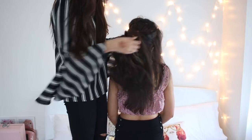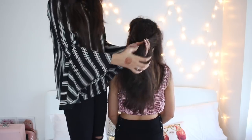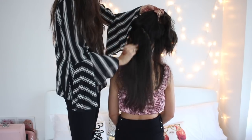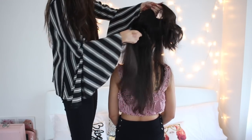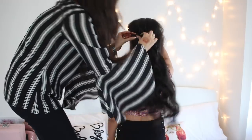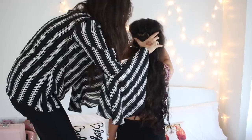So with the two hair extensions, what I'm going to do is attach the shorter one towards her hairline, right above the ear. We're going to section her hair and attach the smaller ones there. And then I'm going to section her hair 2 inches above the ear and put the longer ones towards the bottom section.